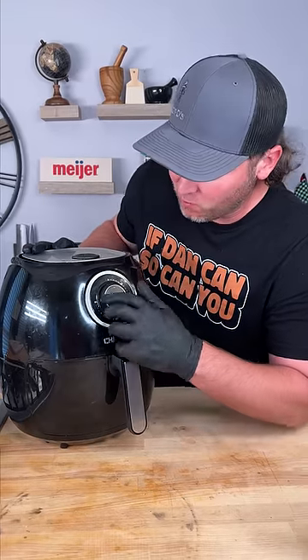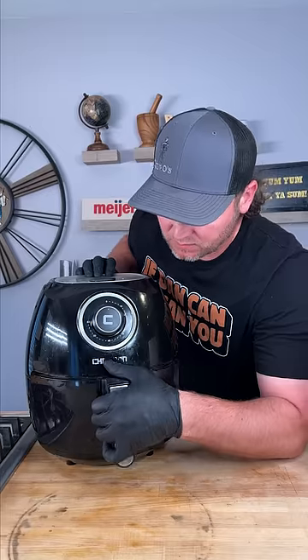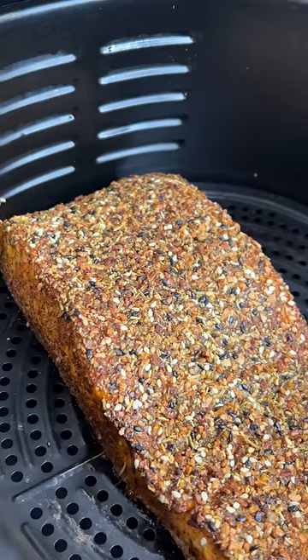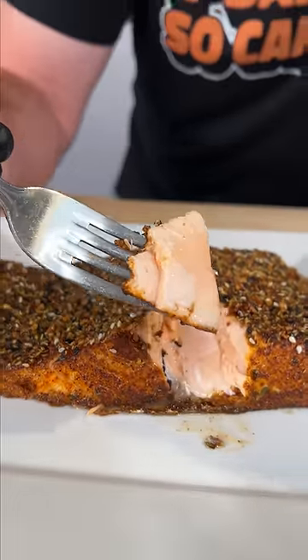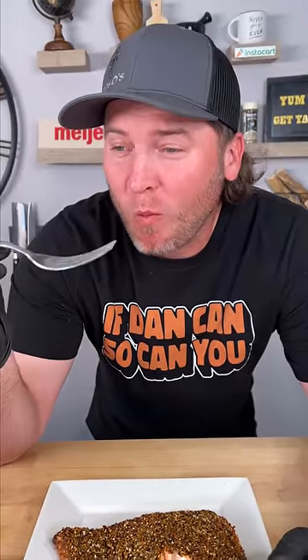Now we air fry at 400 degrees for 10 minutes. Check that out — time for us to get a bite. That right there, that crispy, crunchy crust. You can't try that and tell me it's not the best salmon you ever had. Yum, yum, get yourself some.